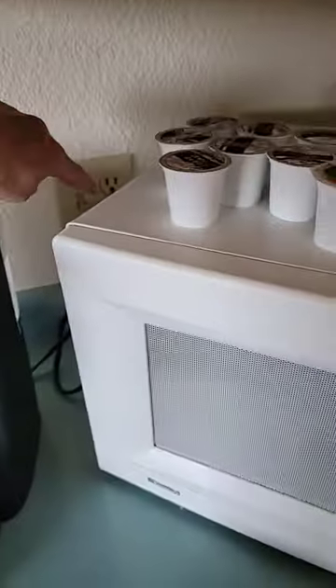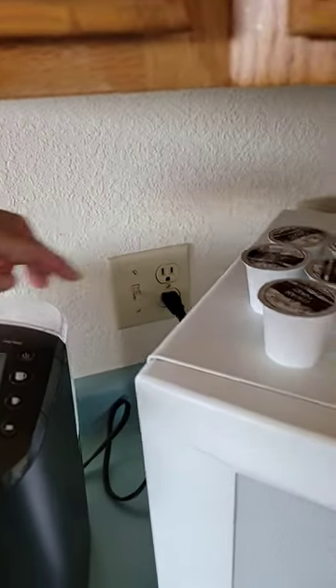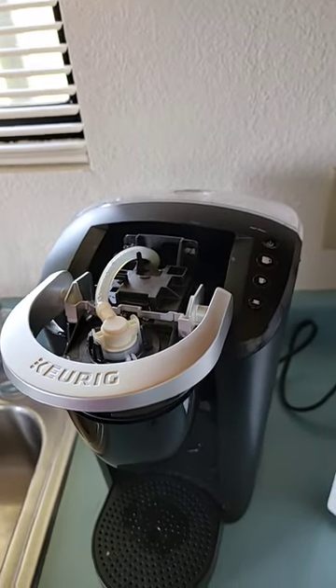Once the reservoir is full, plug the coffee maker back in, turn it on, and you can make a great cup of coffee.